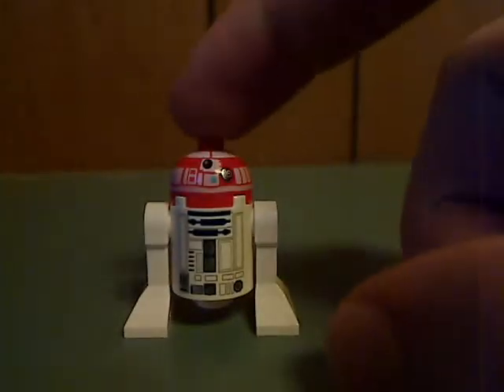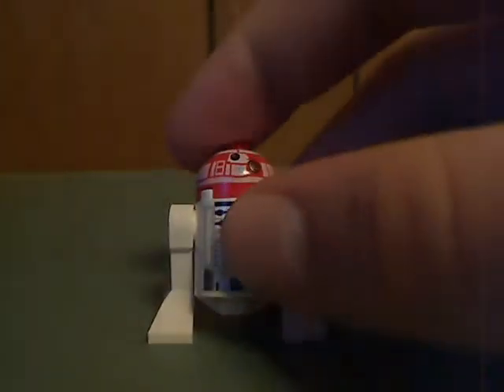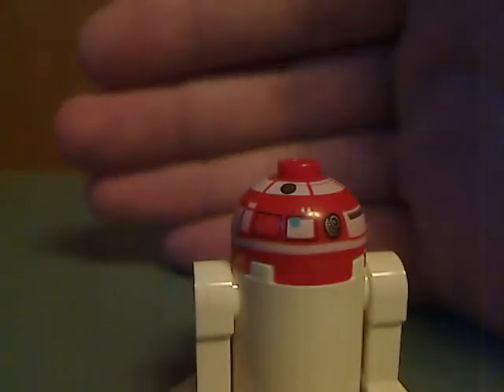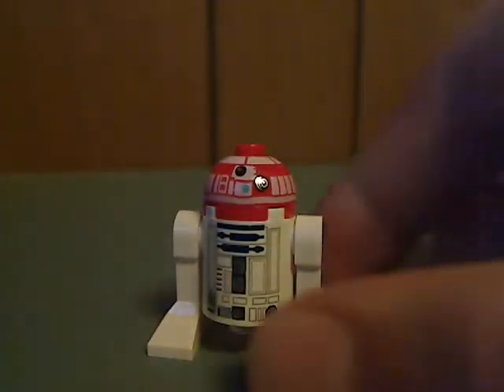The first minifigure is a kind of generic astromech droid. The torso printing is just about the same as R2-D2's, and the head printing is kind of reused from some other astromech droids. So not much great about that. That mark there looks like an American flag — kinda interesting. Not much of a recognizable astromech droid, but you know.